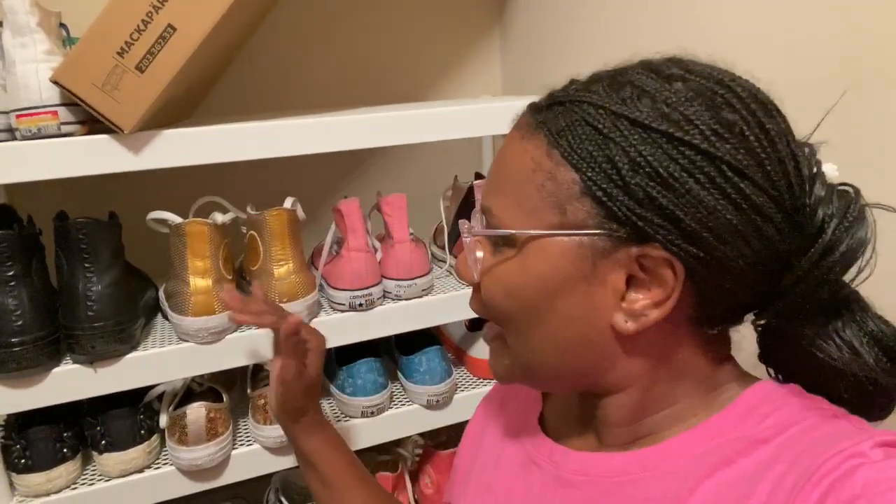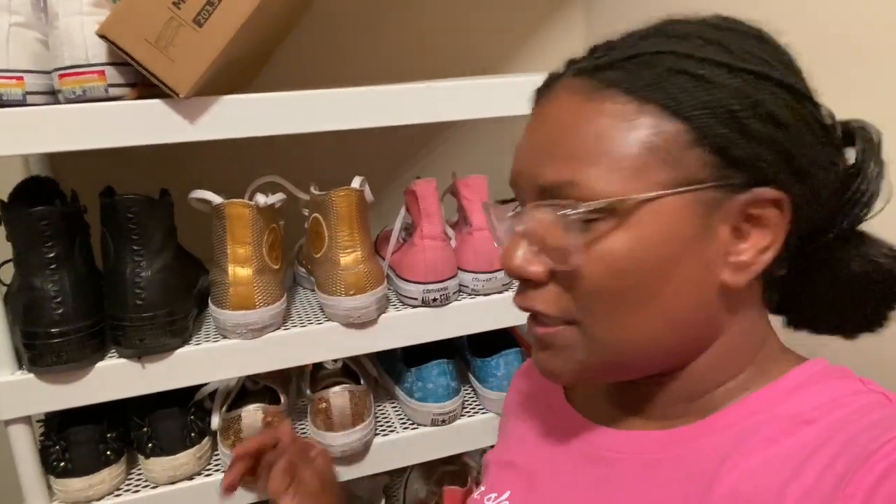Let me answer the second part first. I use this shelving system from IKEA and I'll show it to you in just a second. It works for me — it's very budget-friendly and it allows me to easily store my Chucks. It kind of forces me to have enough room for the type that I have. Like in here I could put high or low, but here I can only put the low Chuck.